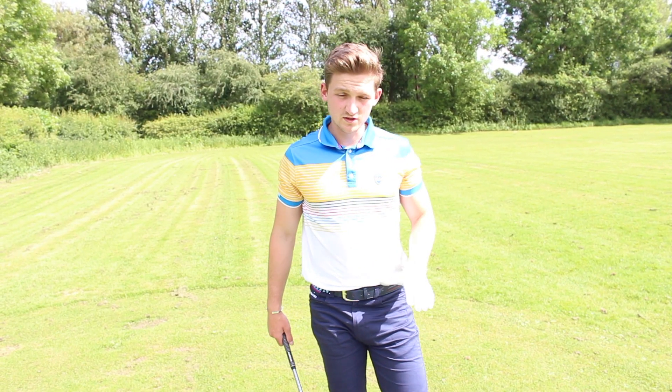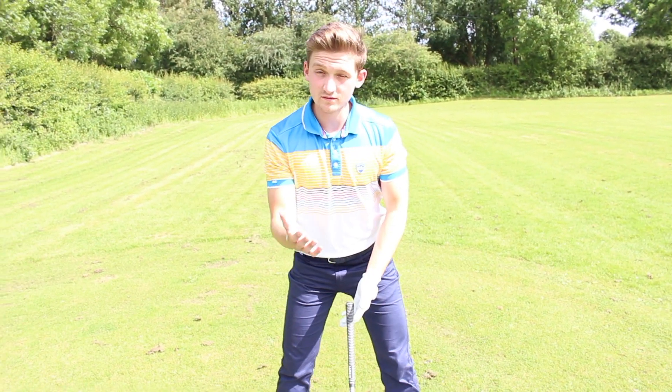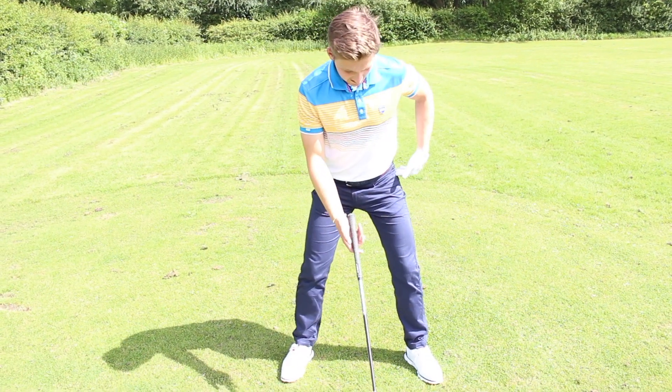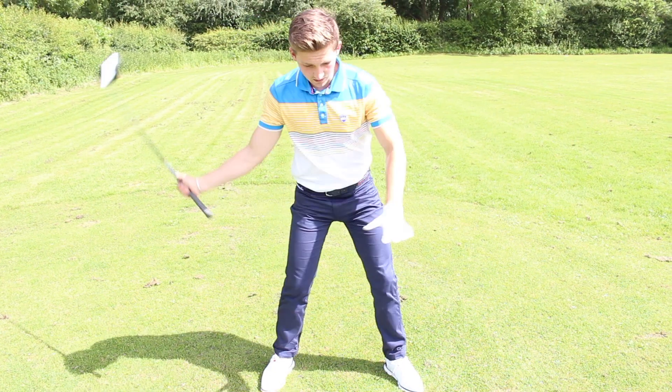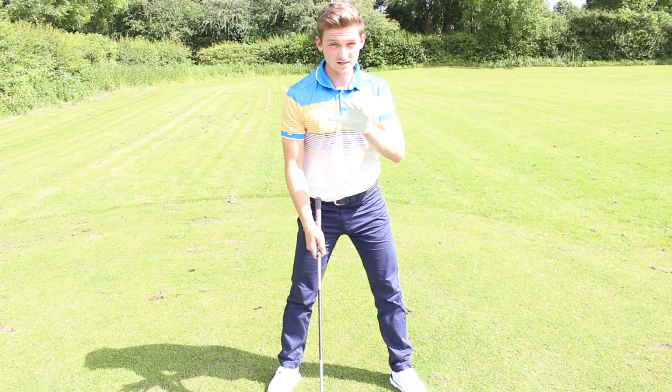The first area we're going to talk about is stance. For driver I want a nice wide stance, so wider than we would have with the irons — just wider than shoulder width apart — a nice solid base. We'll need a solid base because this is the fastest point we're going to swing the golf club, so in order to rotate we need a nice sturdy base.